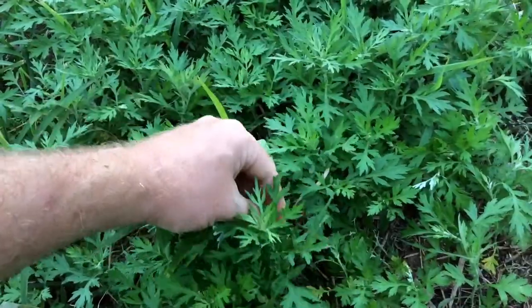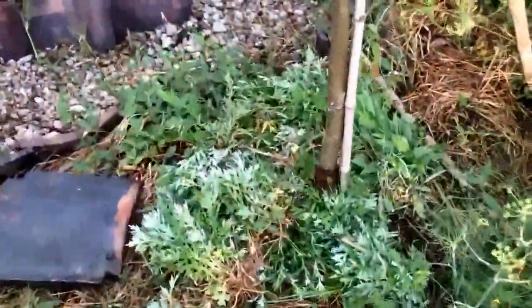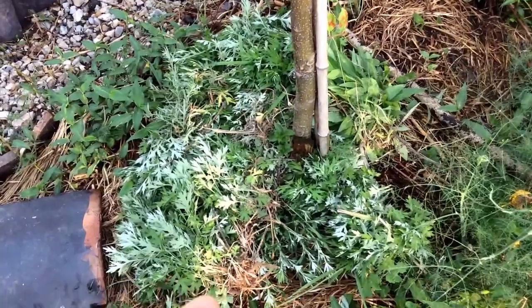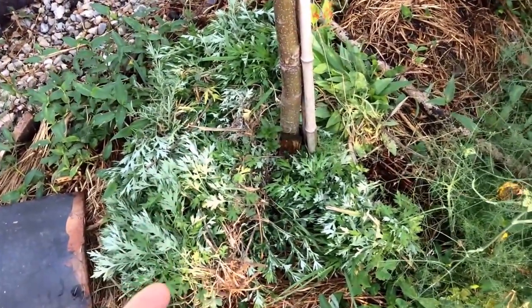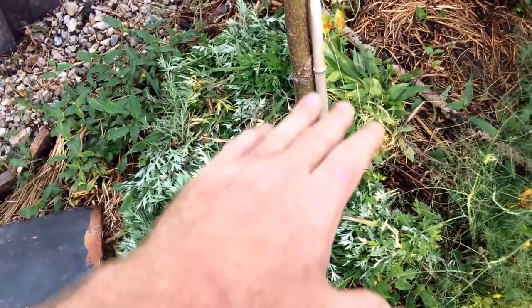I've done this before where I turned it into a soup — you fill up a container, press a stone on it, and it oozes out everything. But I'm trying something different: putting down the wormwood as ground cover, wetting it, covering it, and letting worms and other things eat it.